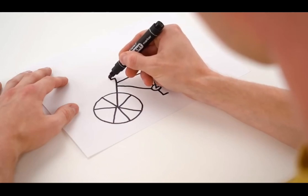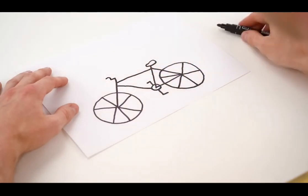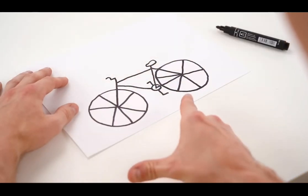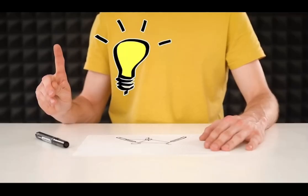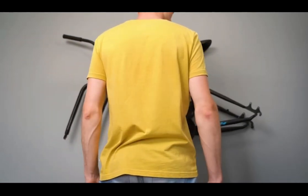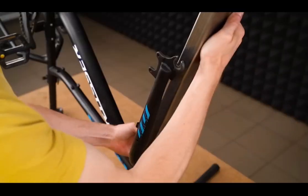The US-based YouTuber pulls out all the stops with his absurdly fascinating videos. He's made the world's smallest bicycle, a bicycle with 60 tennis balls for tyres, and even one with split semi-circular wheels.